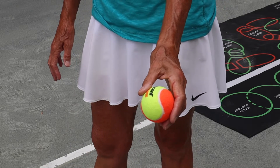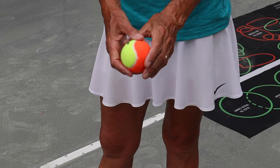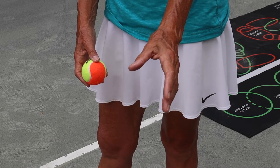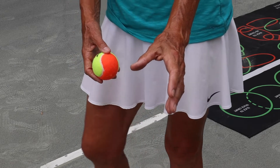This is holding the ball 101 for the serve toss. What we want is a nice flat hand and a very, very gentle grip on the ball. When I was a kid, they would say to us, hold it like a baby bird, which we don't want to crush.